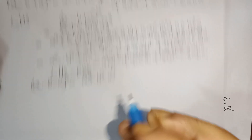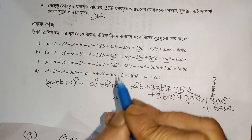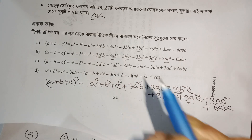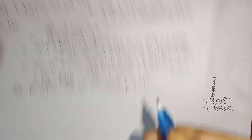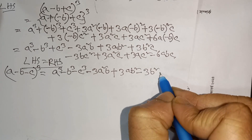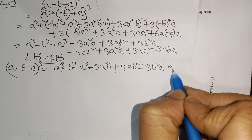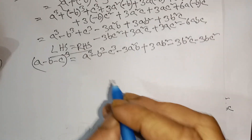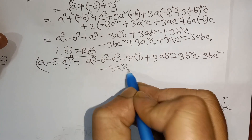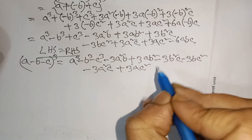...plus 3ab², 3ab², minus 3b²c, minus 3b²c, minus 3bc², minus 3a²c, minus 3a²c, plus 3s², plus 3ac², and plus 6abc.